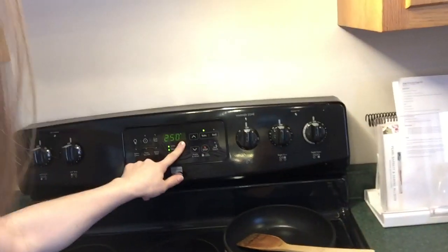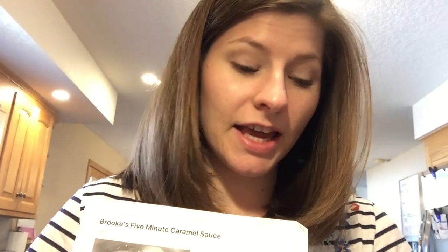I went online to Pinterest naturally and checked out various recipes for doing a caramel corn Trim Healthy Mama friendly way, and I decided ultimately that I'm just going to wing it. I'm going to use my air popper here to pop some popcorn, and I've got my oven preheating to 250 degrees. I'm actually going to use the caramel sauce from Brooke's 5-Minute Caramel Sauce — this recipe is on Nana's Little Kitchen.